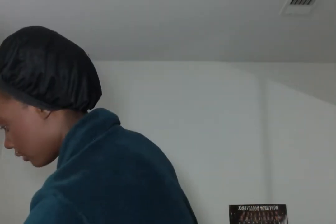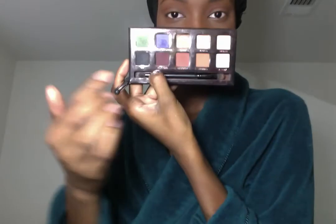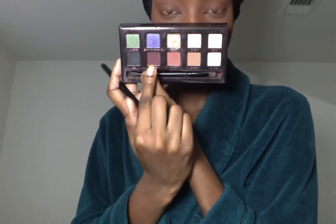And now — this brush is kind of big and fluffy, so I'm going to take a smaller, more pointed brush that still has some fluff to it. I'm going to go into the color Deep Plum, which is a kind of purple-brown, like a plummy brown color. I'm going to take it just on the point of this brush and apply it right into the crease and on the outer V, just a little bit — but you want it to be underneath the Morocco color.